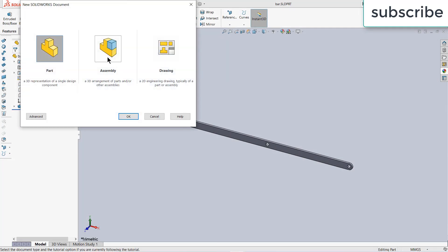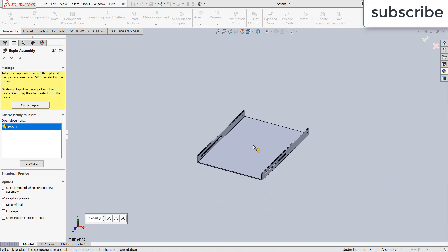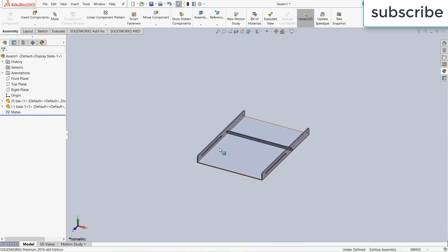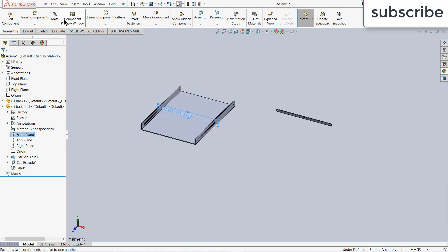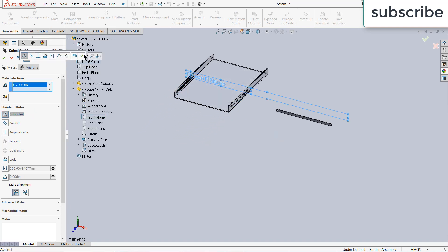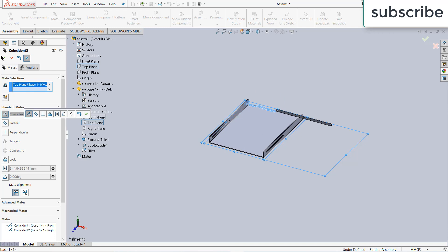Click on File, New, click on Assembly, click OK. Import these two parts. Select the part, right-click — we can move this part. Make sure it's set to float so we can also move it. First select this part, select its front plane, click on Mate, and select the front plane of the assembly — click OK. After that, select the right plane and the right plane of the assembly — click OK. Select the top plane and the top plane — click OK.